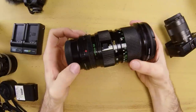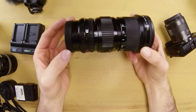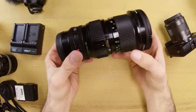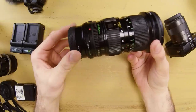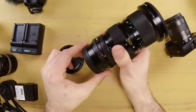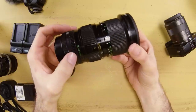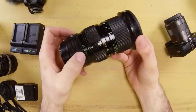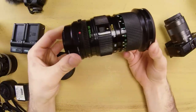Moving on, this is the Canon FD 35–105mm zoom lens. One of the great things about this lens is the price — it was extremely popular when it was around, so you can get it for under $65 on eBay. It's a fixed F3.5 across the entire zoom range, so there's no stopping down while zooming in and out. It also has macro features. On the EOS M body, 35mm is roughly a 50mm equivalent, going all the way out to 105mm — which equates to about 160–170mm — making it a really handy focal range overall.